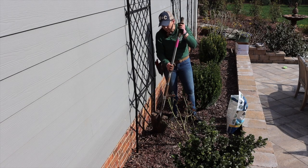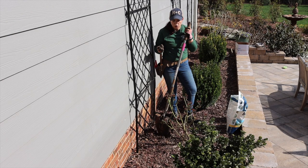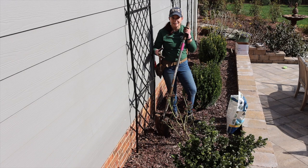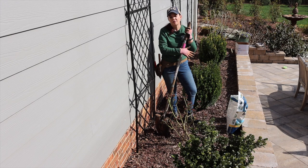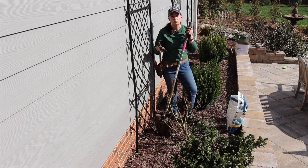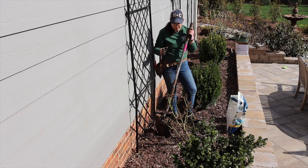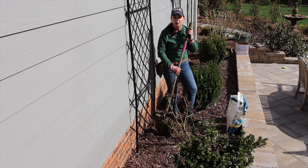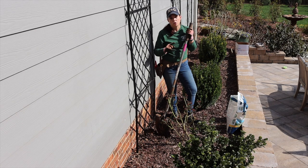I'll pull back the mulch. With clematis, just like any other shrub or perennial, you want to make sure your hole is nice and deep and wide to loosen up the soil. I'm not worried about this soil — it's really great soil we brought in. My main concern is not to get poked by Scepter d'Isle because she is a very thorny rose. I'll get the hole dug, then use my Biotone Starter Fertilizer in the bottom.